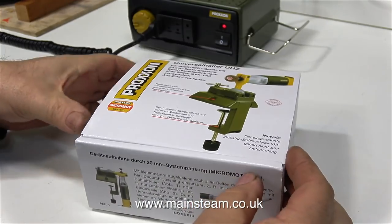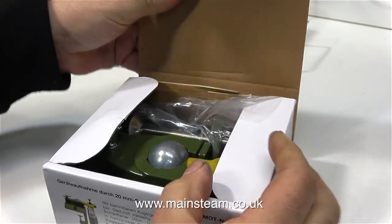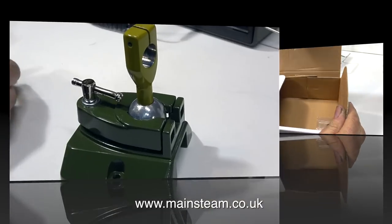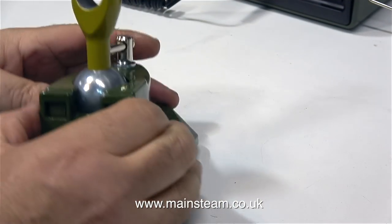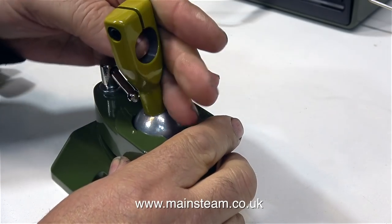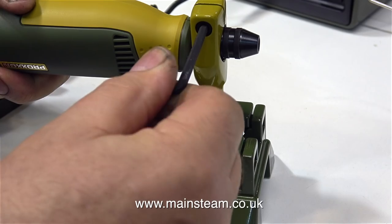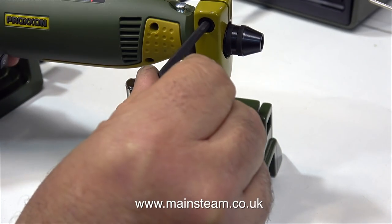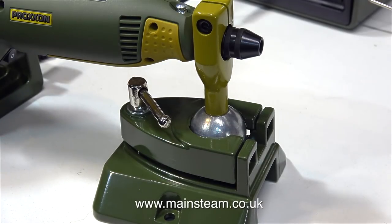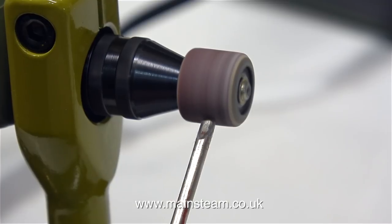The next item out of the box is a clamp assembly, so you can hold the drill in position on the bench, therefore leaving both hands free to hold the part that you're working on. The design is very well thought out — it's a ball joint and it can be locked in any position. It's very simple to operate using the allen key that's provided. All you have to do is clamp the drill in position in the holder. You then have the option of using it freestanding, clamping the unit to the bench, or even screwing it to the bench.